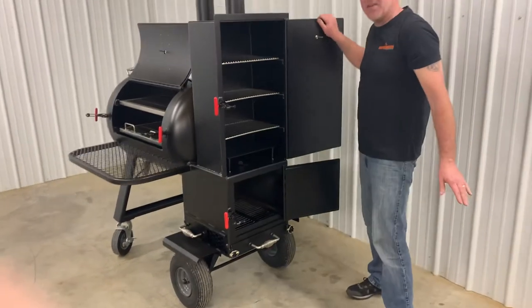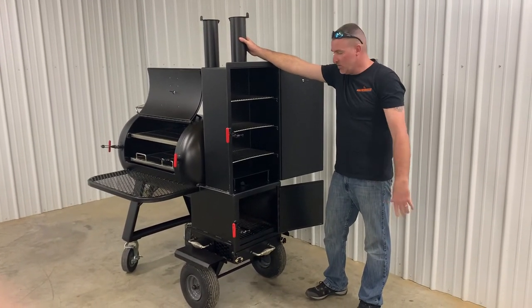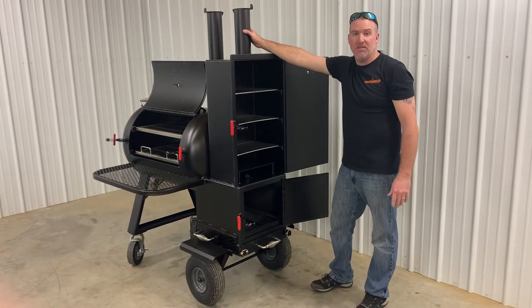MSRP on this unit is $3,500. You can get this unit shipped straight to your front door for only $99. We also offer free shipping to any business with a forklift.